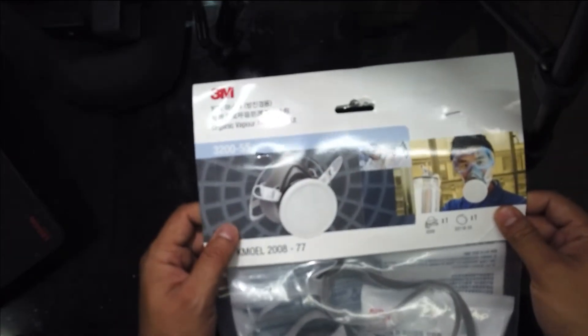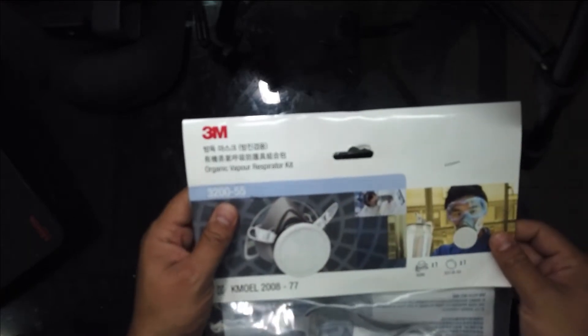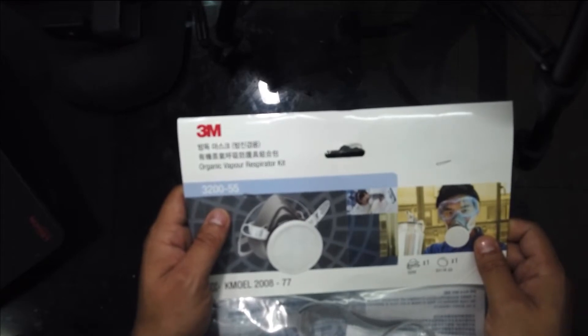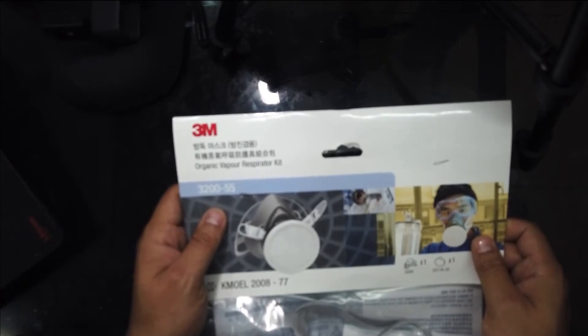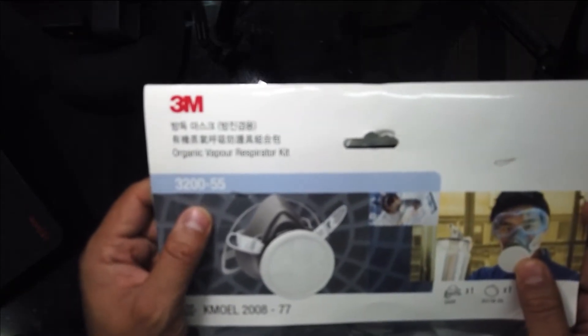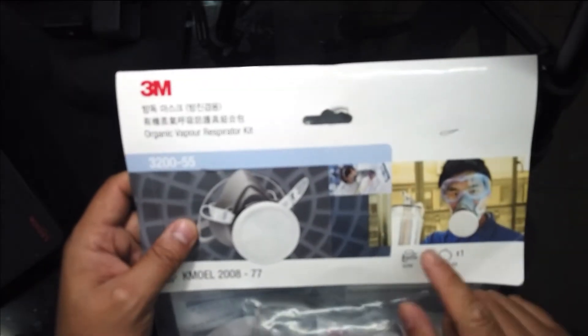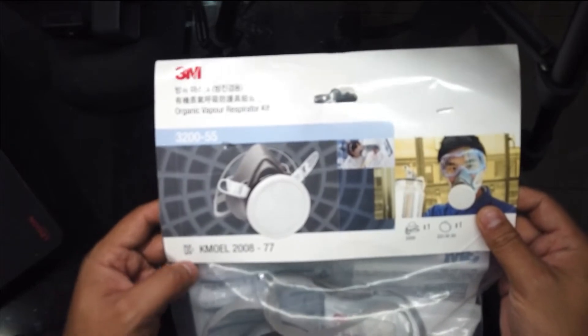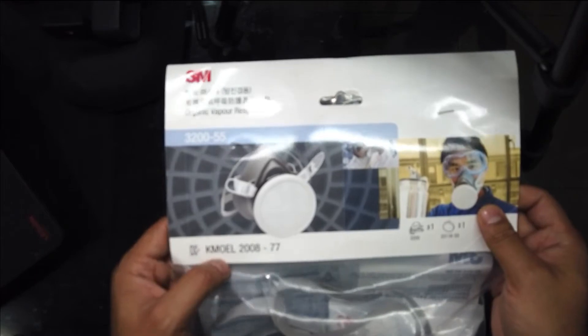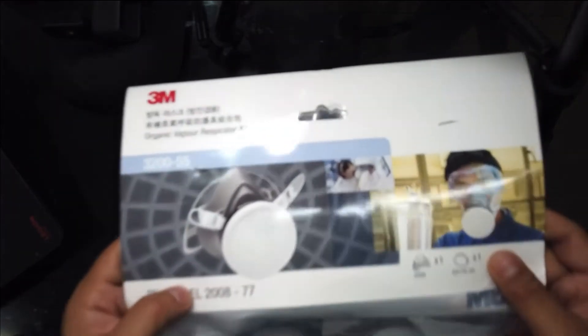Today I would like to introduce a very important item during this COVID crisis. This is actually an organic vapor respirator kit — it is a gas mask. This gas mask can be used for protection against paint fumes and also from asbestos and other highly small particles that construction workers get exposed to. Right now we have a very high shortage of the N95 mask, so this might be helpful. The model number is KMOEL2008-77.